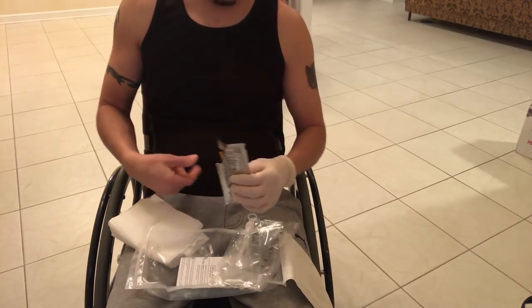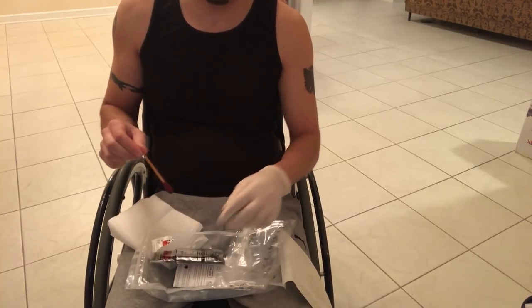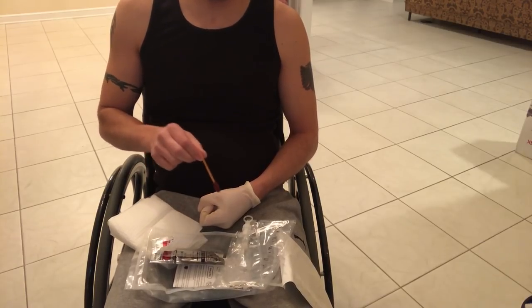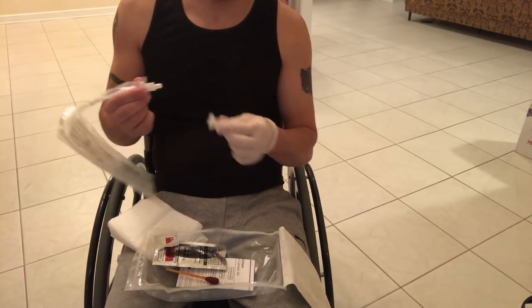I don't use the instructions — I know how it works. I lay things out, open the iodine swabs — it comes with three but I only use one. With my pants down and private part out, I dab the tip and clean it off a little bit with the iodine swab.